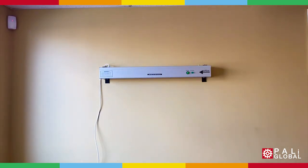Once the UVC lamp is ready, the light indicator will go on. You are now purifying the air.